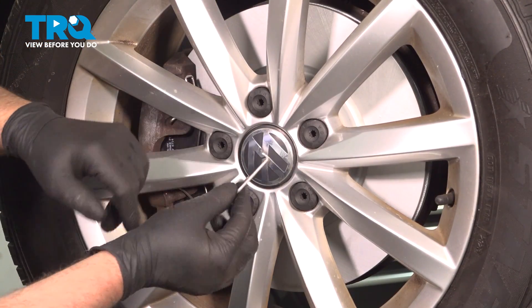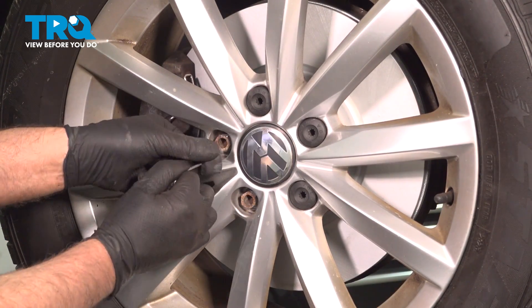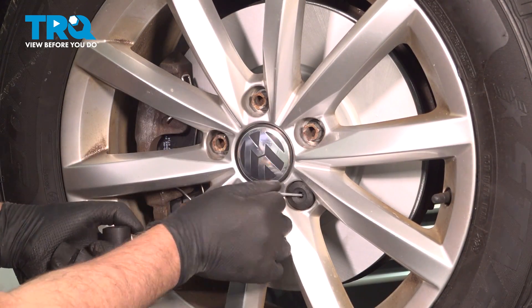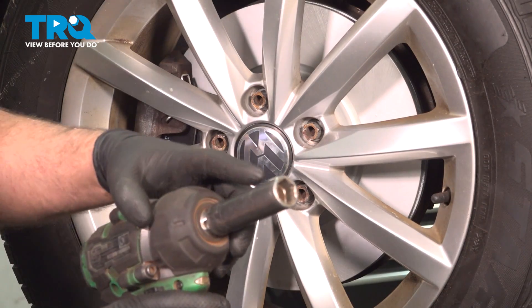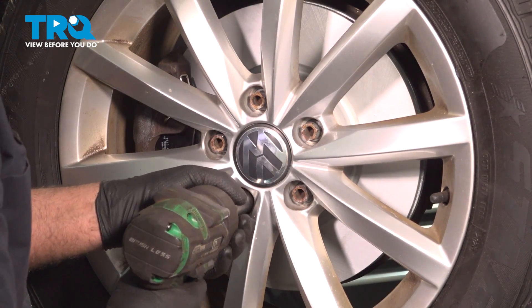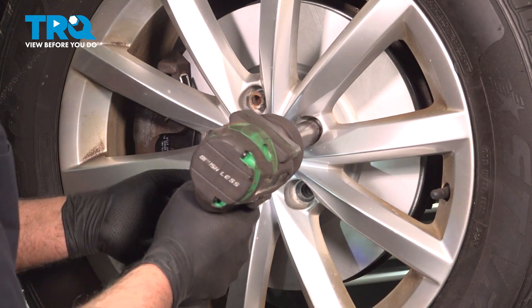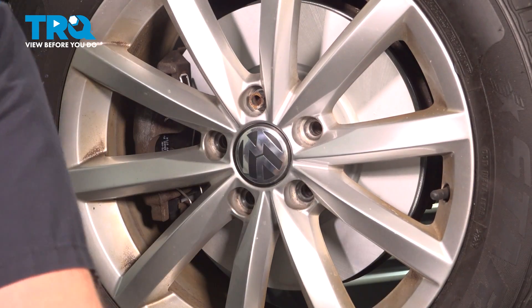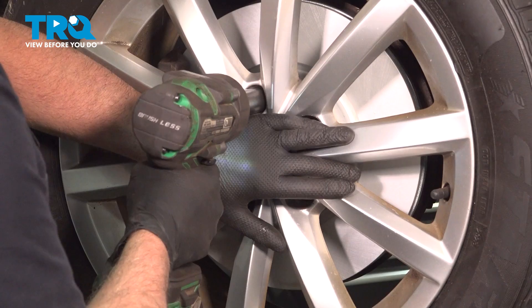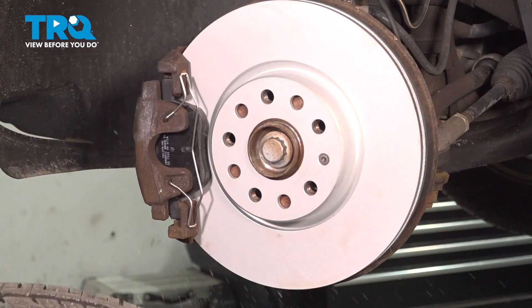Now take the hook tool that you got out of the back, and we're going to take these caps off — pull those off. Using a 17-millimeter socket, we're going to take these lug bolts off. Before I take the last one off, I'm just going to hold the wheel to prevent it from falling, and then grab the wheel and slide it off.